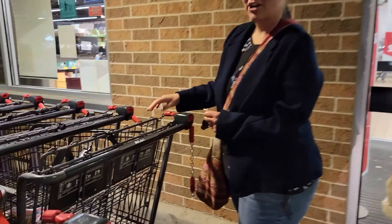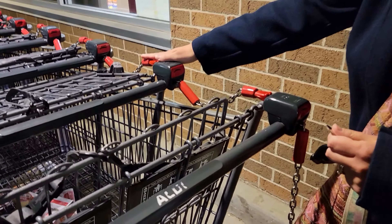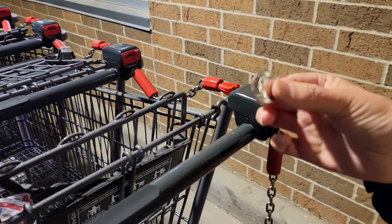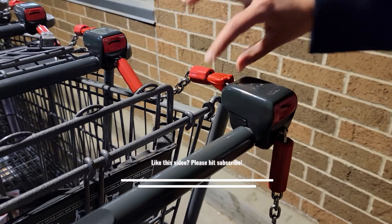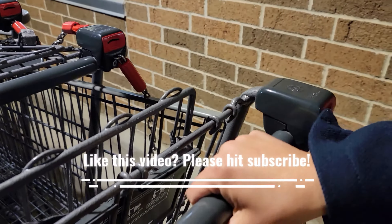When you get to Aldi, all the carts are locked up with this chain here. To unlock it, you stick a quarter into one of these slots just like this. Push it in, you'll hear a little pop, pull this part out, and your cart is ready to go.